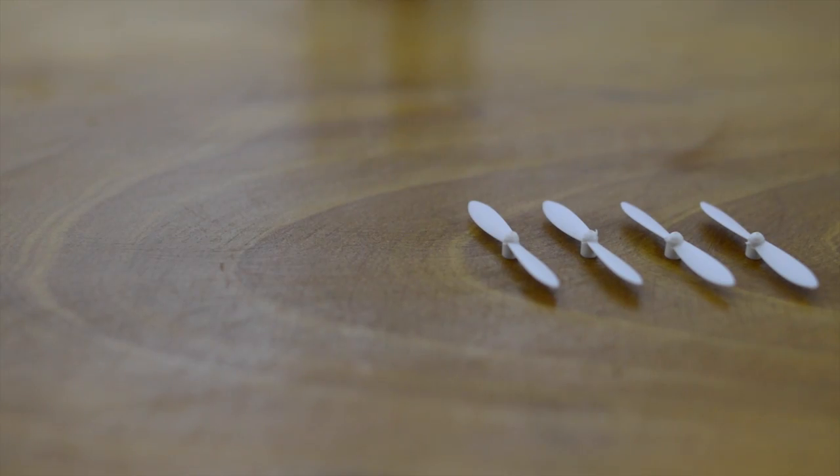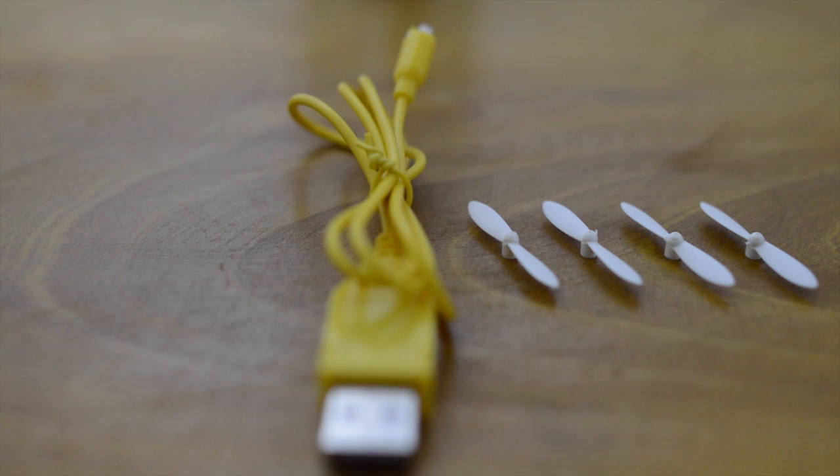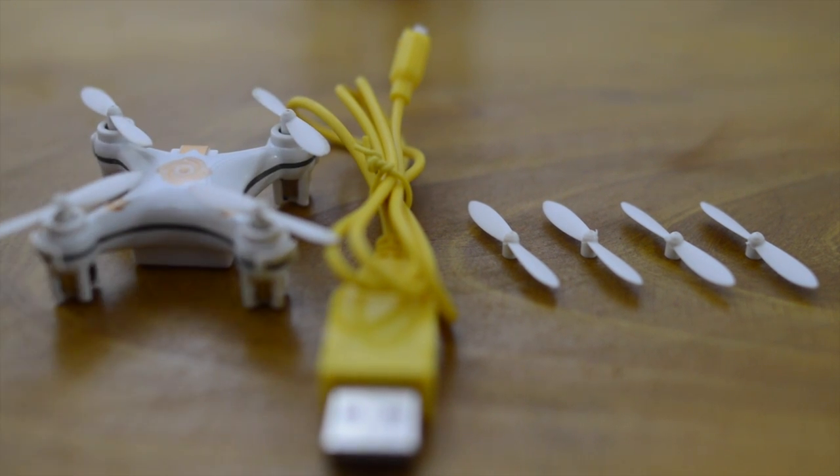By the way, you do get an extra set of propellers in the package, along with the USB charger, the user manual, and the quadcopter itself.